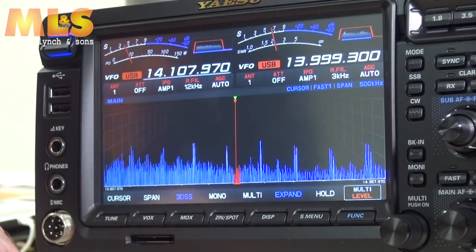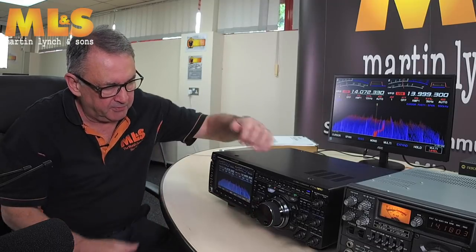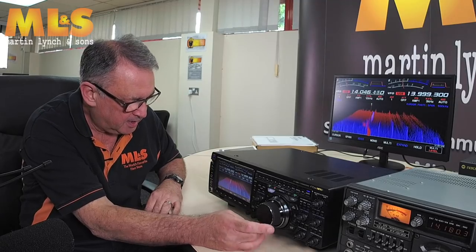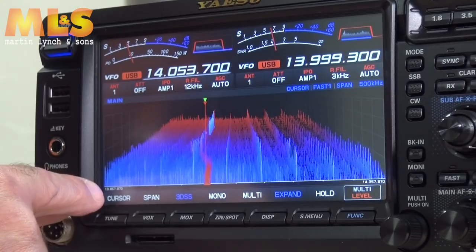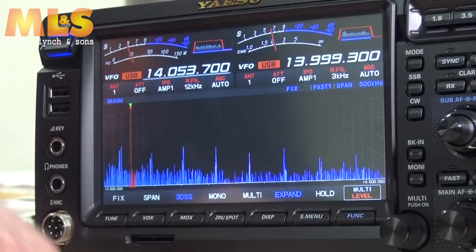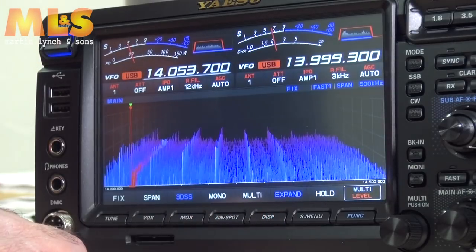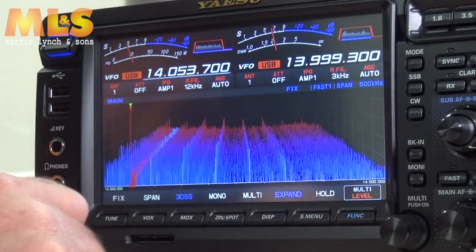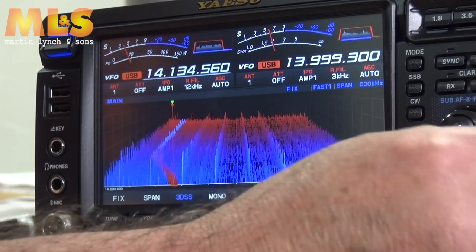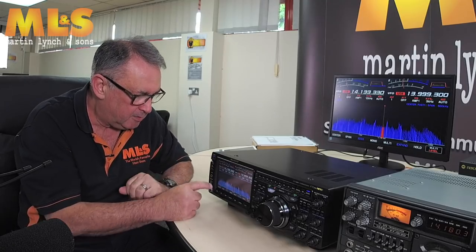Press center again and you're in cursor mode — the cursor moves around like old-style tuners, with a fixed span from about 13.857 to 14.357 MHz, which is pretty much the whole 20 meter band. Touch it again and you go into fixed mode, similar to the Icom style, running from 14MHz dead up to 14.5MHz. Touch it once more and you go back into center mode.